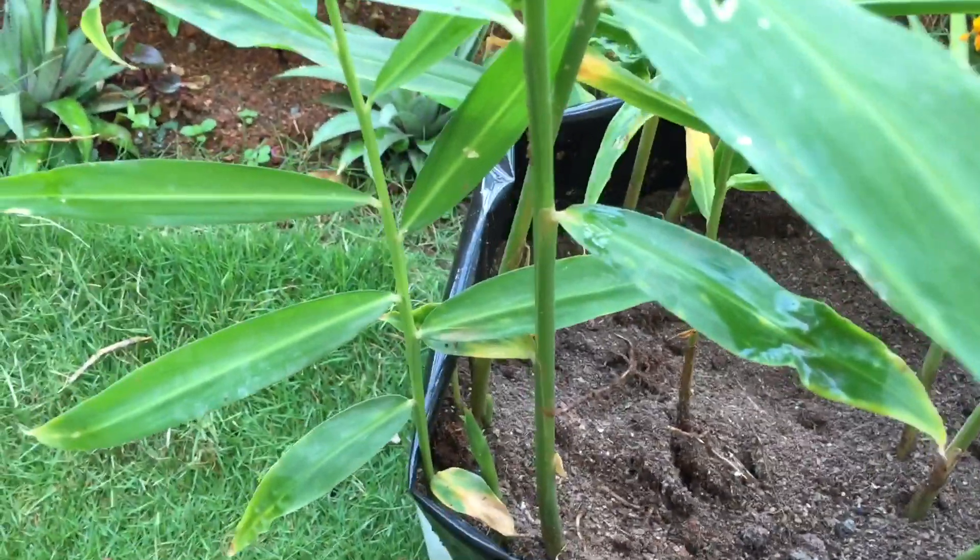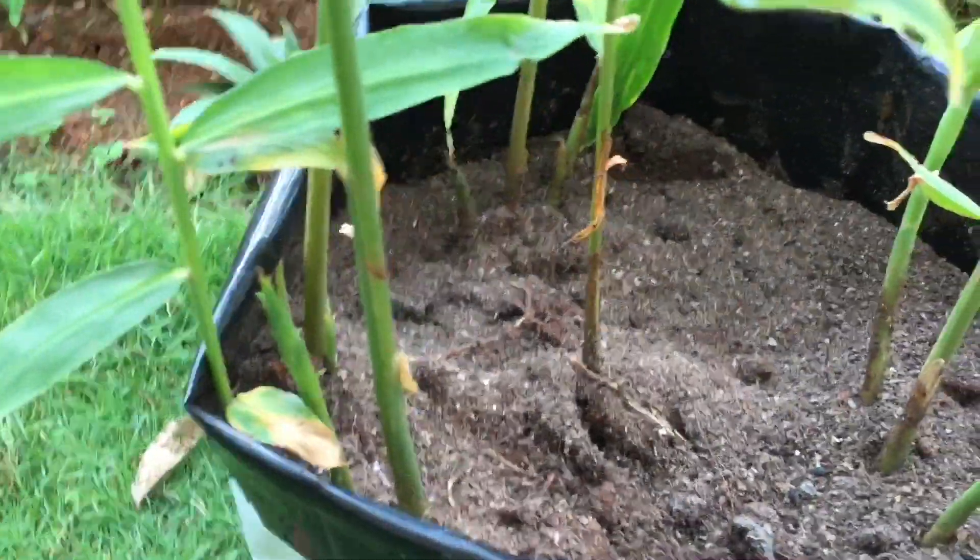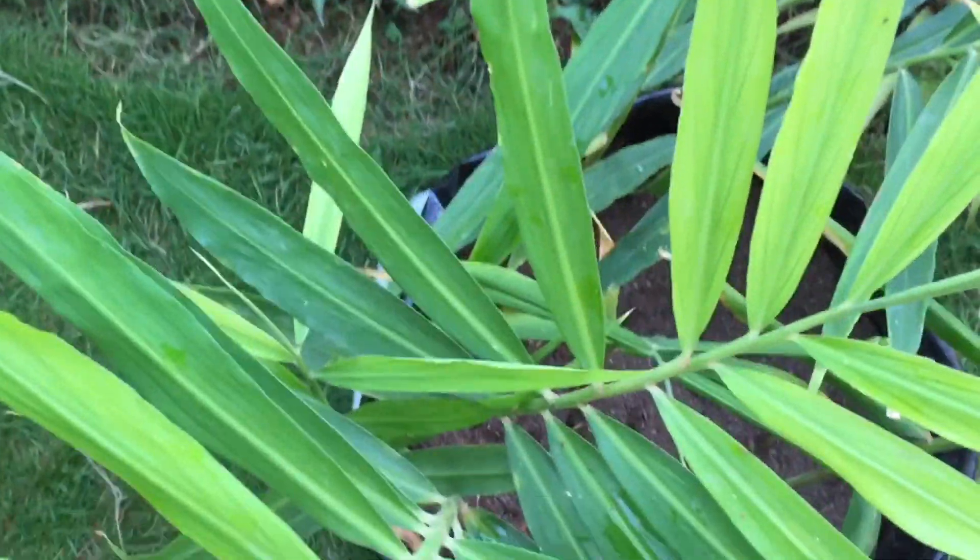April to May is the best time to start growing gingers, and today we'll see how to grow them in pots. Hello everyone, welcome back. I am Swati and you're watching Vakyat Gardening.